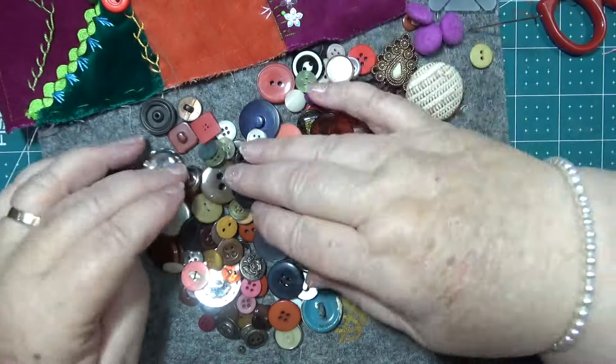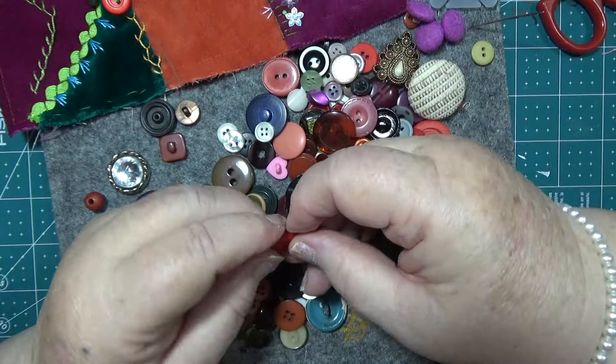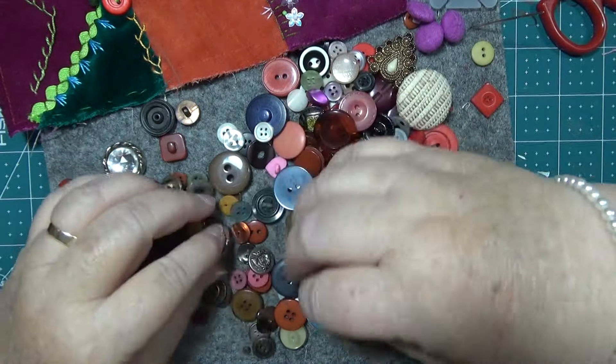There seems to be the reds, and the browns, and the blacks in this one — gee that's old, look at it. I like this — that's really neat. I wonder if I can get the needle through there — use that one, because it's got tiny little holes in it. We might have a go at that one.